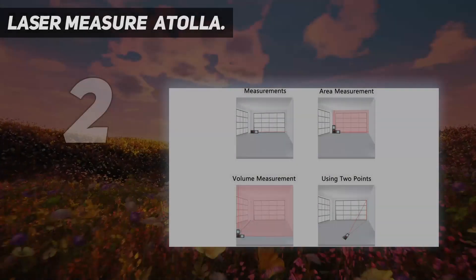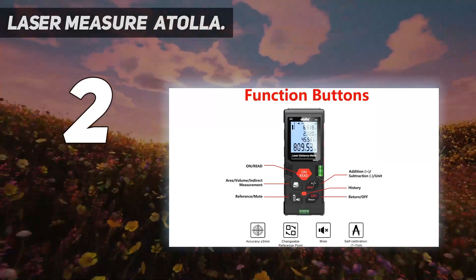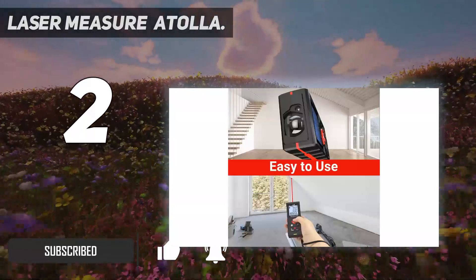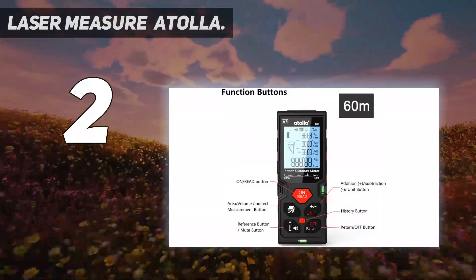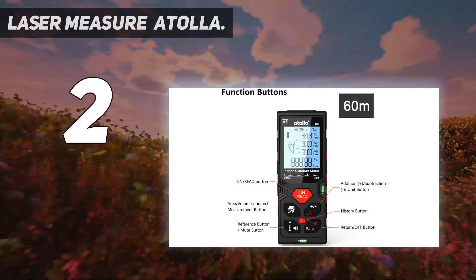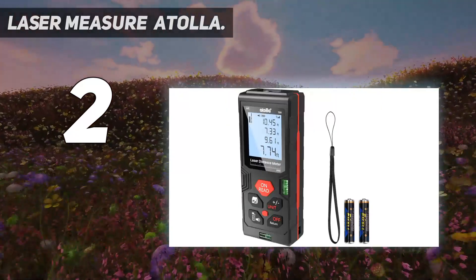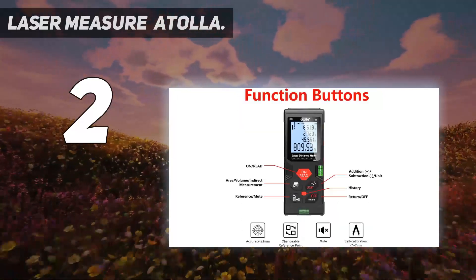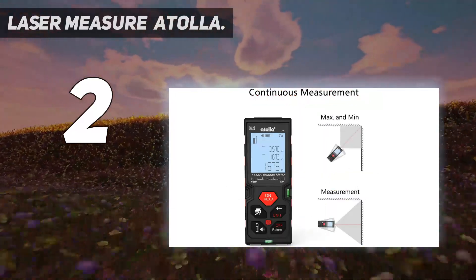Number 2 on my list: the Atala Laser Measure. Portability and affordability are important considerations for some folks, and this model offers both. The Atala device is compact enough to fit comfortably in a pocket, a toolbox, or a bag, and is affordable enough that nearly any DIYer should consider it. Its adjustable wrist strap can be set to the ideal size to ensure that it doesn't slip off the user's wrist. The Atala water-resistant laser distance measurer can accurately measure to within 1/16th of an inch up to a maximum distance of 196 feet. It features several measurement modes, including single measurement, continuous measurement, area, distance, volume, and Pythagorean mode.